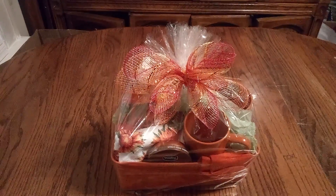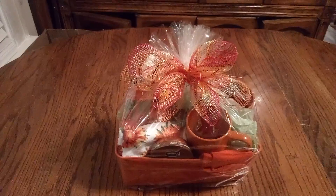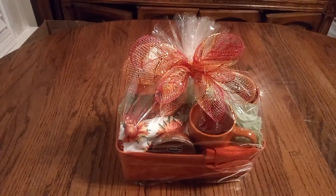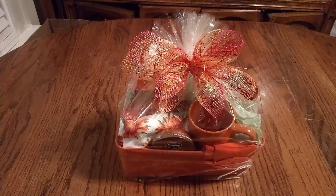Welcome back, friends, to Baskets by Carla. Friends, this is a nice, inviting basket, a harvest basket for just the two of us. We can make it if we try.